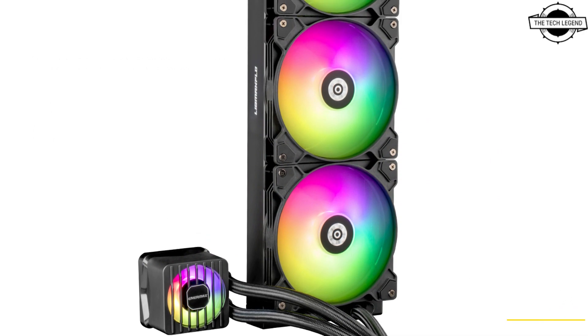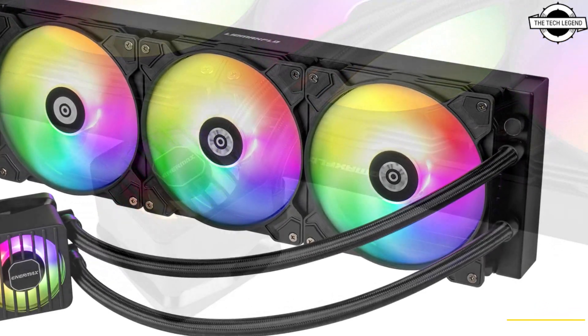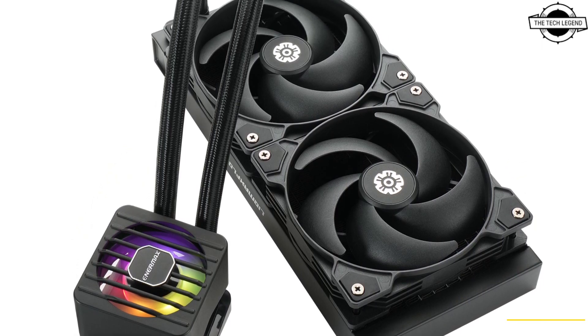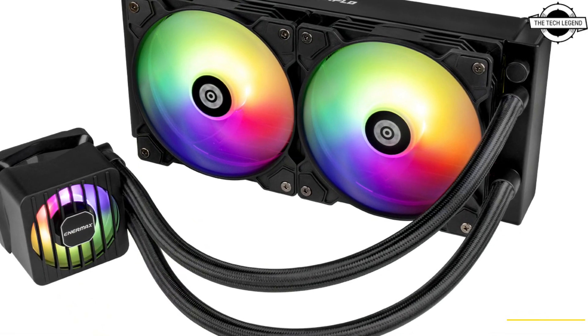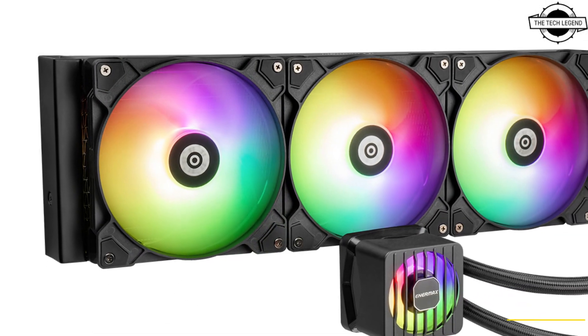The product lineup includes models with different radiator dimensions, including 240mm, 360mm, and 420mm. The units are equipped with 60mm VRF fans capable of reaching up to 3000 RPM, ensuring effective cooling of the CPU and VRM.